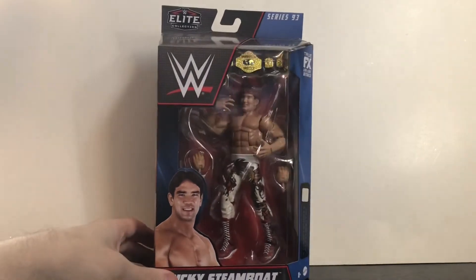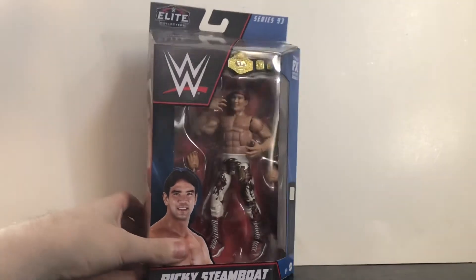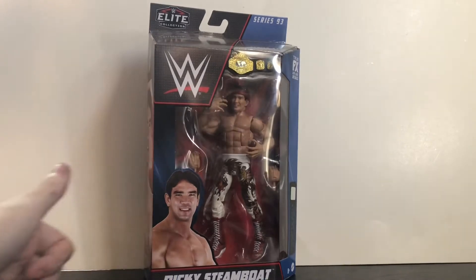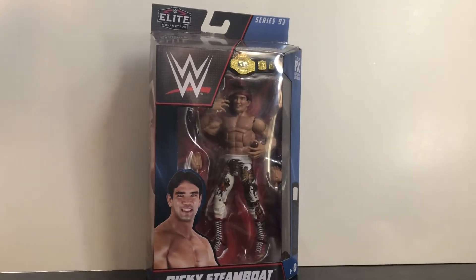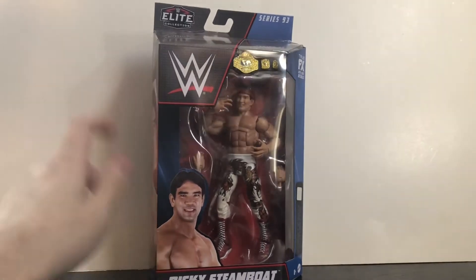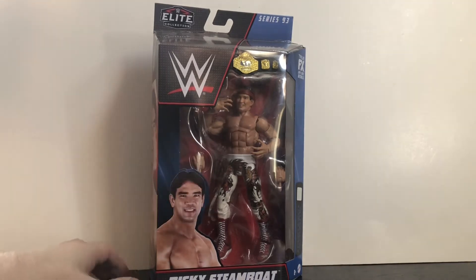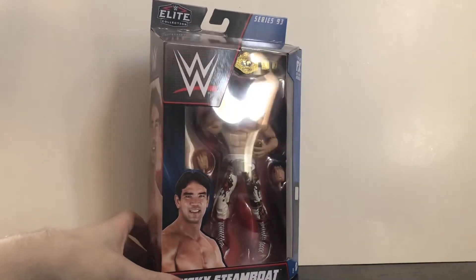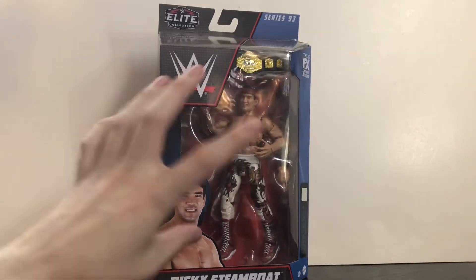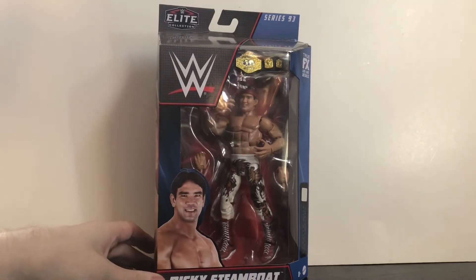This was a tricky figure to find, but I'm so glad I finally found him — got pretty much the last one, as you've seen in my toy hunt. This is the regular version, not the chase. I'm hoping to track down the chase version at some point, but I was more interested in the regular. I remember this outfit from when I was a kid — he wore it during his WCW days and also at WrestleMania 25. I'm a little mixed on this figure, but we'll see how it is when we open it up.